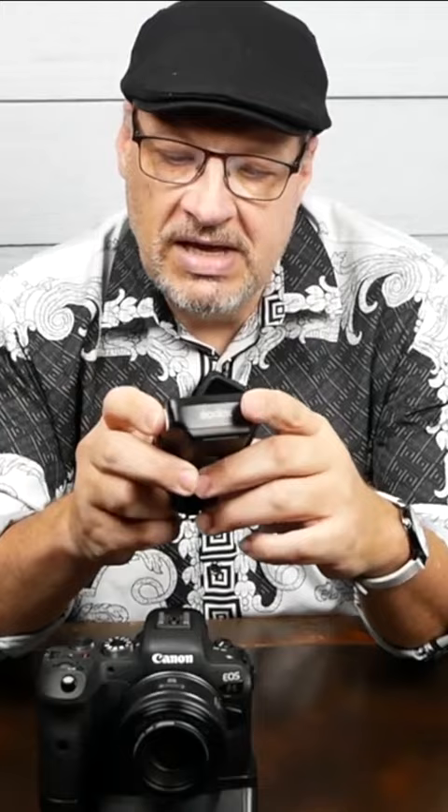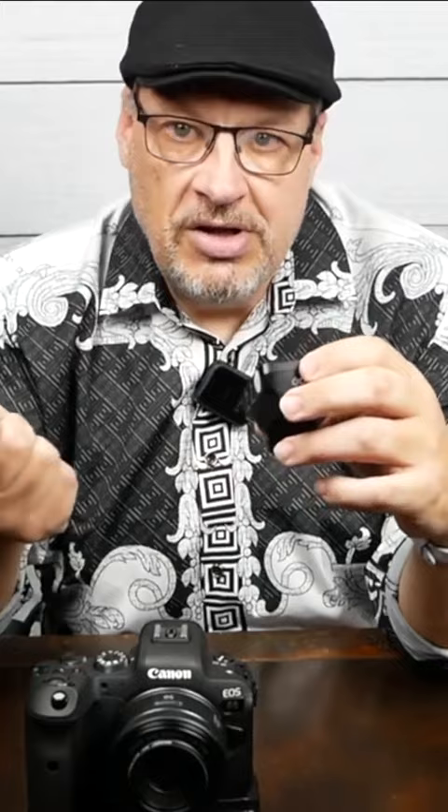But if you get into a jam, you can set it to center fire only — the center pin — and I'll show you how to do that in just a second. All it will do is fire the flash. You'll have everything else set manually, take your light meter, you can get the reading, and you'll be good to go.